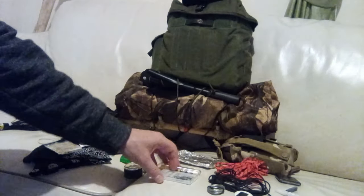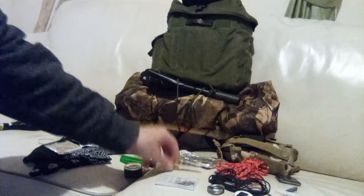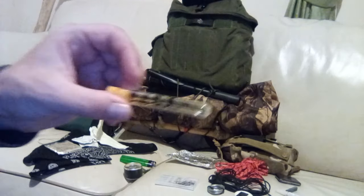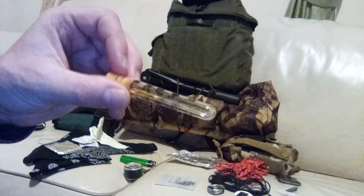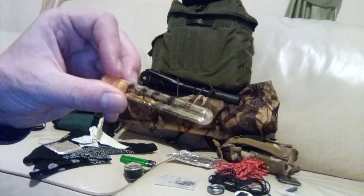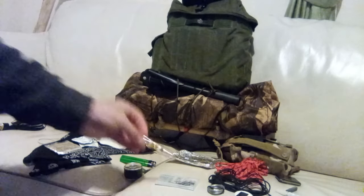We have the sewing kit next. This particular piece is a Poundland sewing kit — it can be used to repair clothes etc., and should my top get a tear in, I can use these. These are actual canvas needles. They're longer and thicker than regular needles and I put them in this little tube because they have a habit of poking through things.